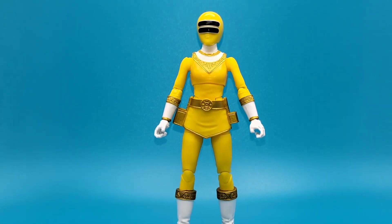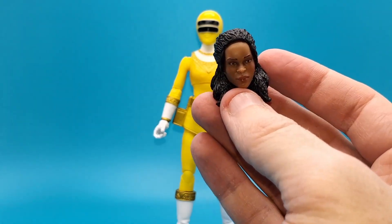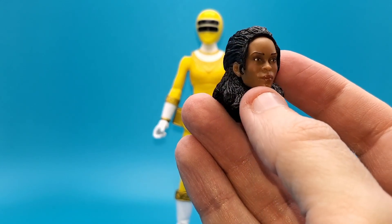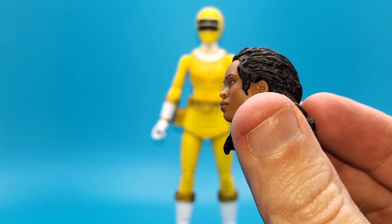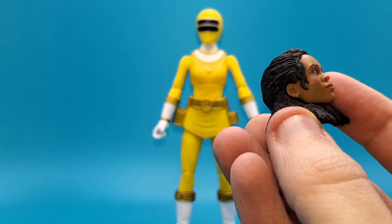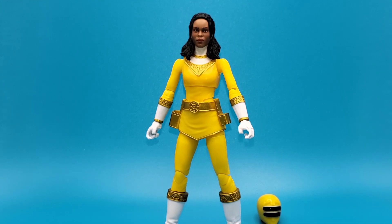Here's the first accessory — her civilian head, which I'm always happy to see. This is Tanya and it's a very beautifully done sculpt that looks almost dead-on to Nakia Burize. I love the molded detail all over the place and the paint work is very clean, which I'm very happy to see. I'm going to pop this on her head and there you go.